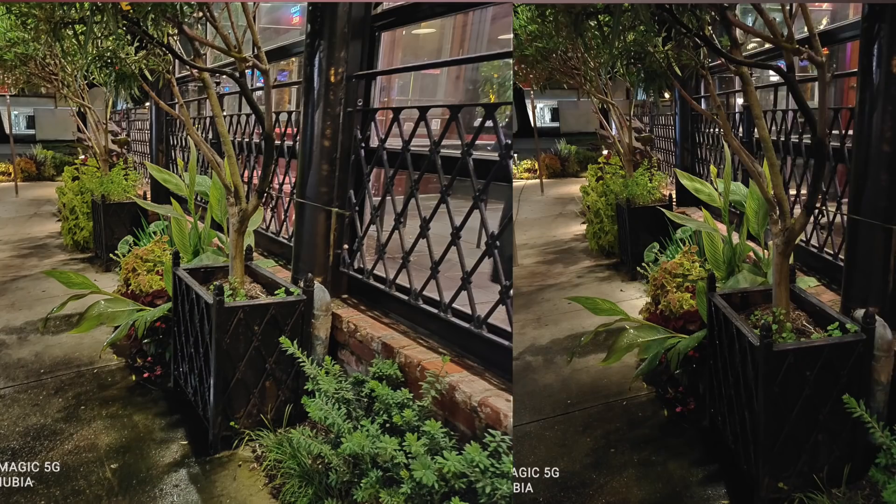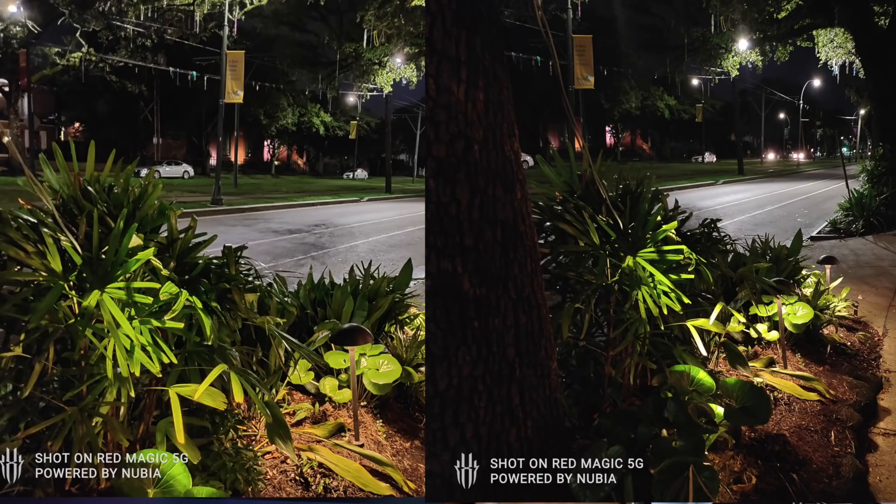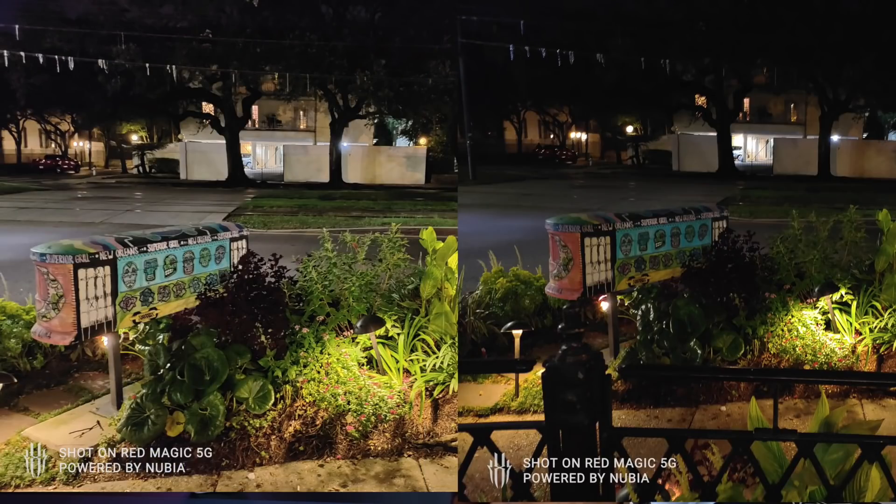Una de las cosas que probé son las cámaras — porque sí va a traer modo noche. Les voy a enseñar el modo noche: al lado izquierdo pueden ver la foto en modo noche, y en el lado derecho la foto normal. Una de las cosas que me gustó de este dispositivo va a ser las fotos en modo noche — eso es una hermosura, señores. La cámara en modo oscuro es excelente, muy buena la foto.